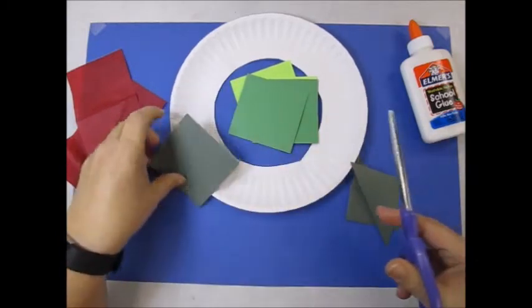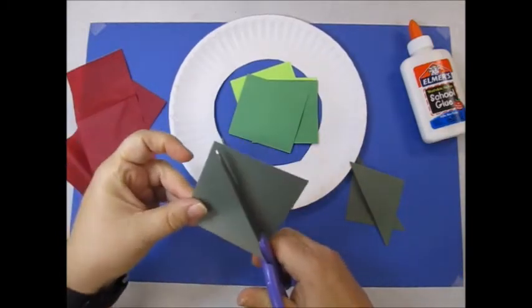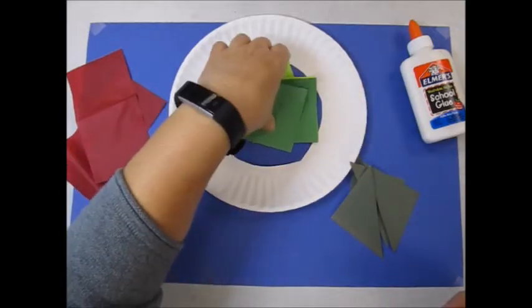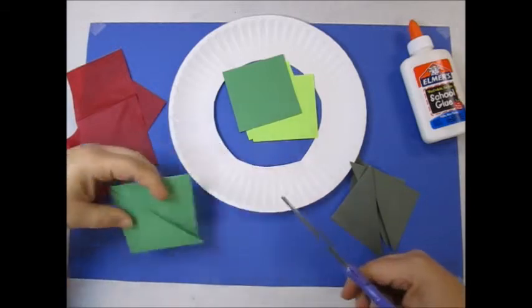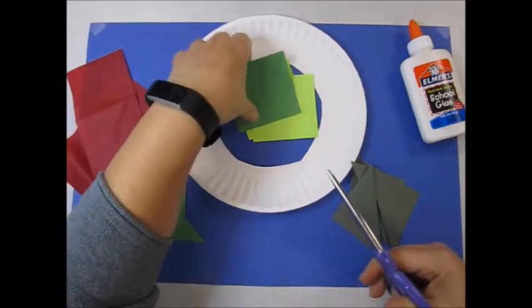I'm going to make three piles: a dark green, a medium green, and a light green. So each square gets cut into two.